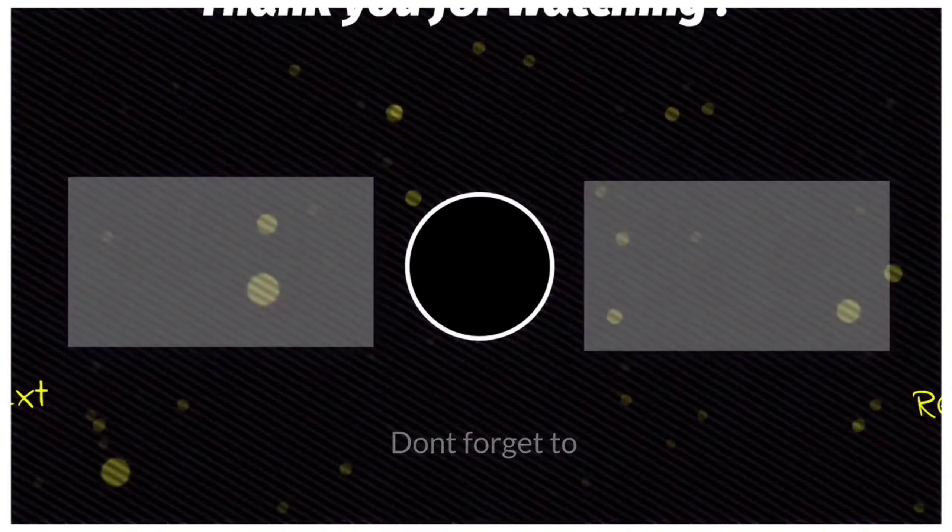I hope these attachments help you. Please subscribe to my channel and like and comment on the video. Thanks! I'll see you next time.